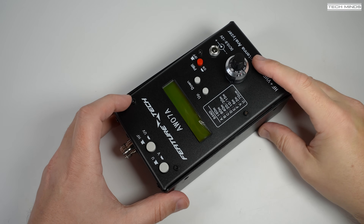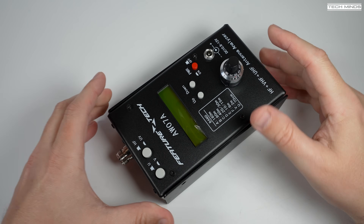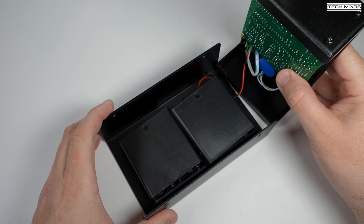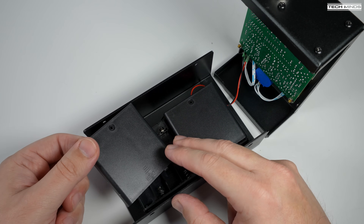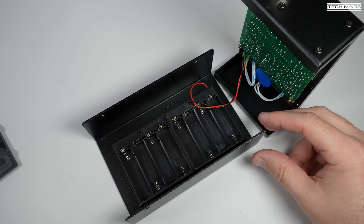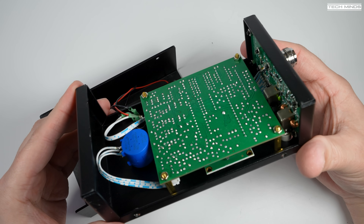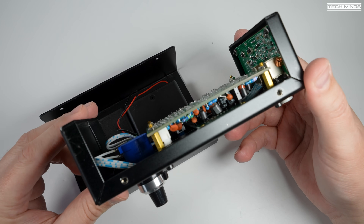If you want to install batteries there are two screws either side of the case. Remove these and you can carefully separate the two halves of the case. On the back plate you'll find two fixed plastic battery holders — each holds four AA sized batteries, so you need a total of eight batteries to use without an external power source. You can also see the circuit boards inside while you've got it apart, but there's nothing that you need to do to them.